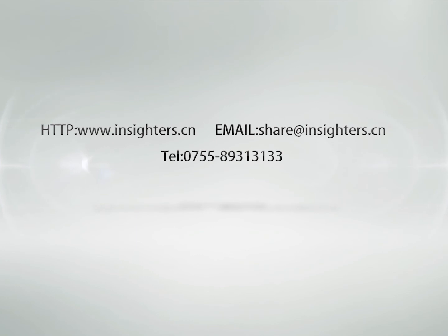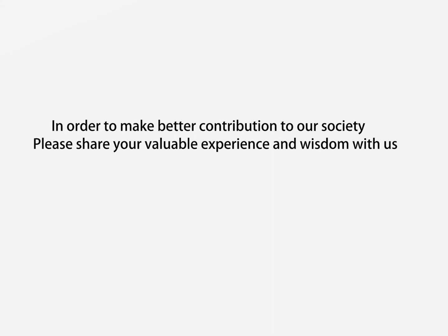Please contact us at www.insiders.cn, email share@insiders.cn, or telephone 0755-893-13133. We would like to assist you — share your experience and wisdom, and subscribe to our profile.